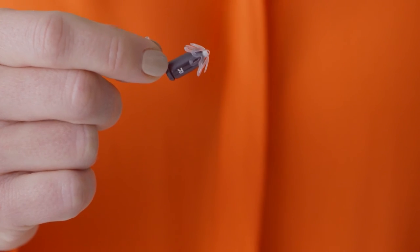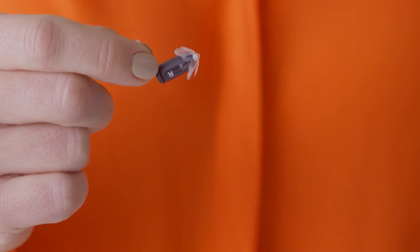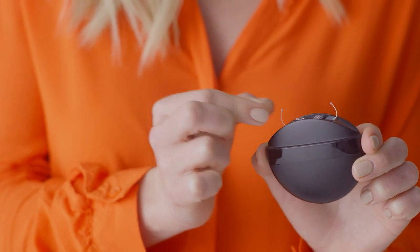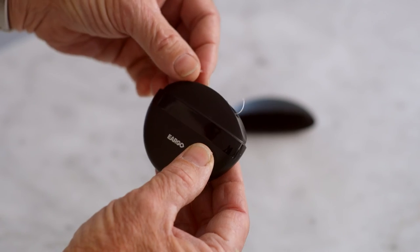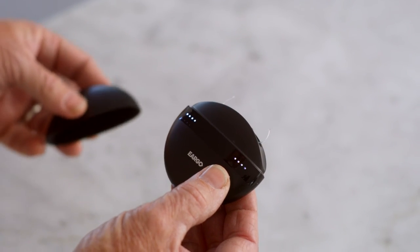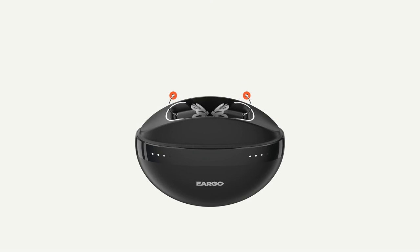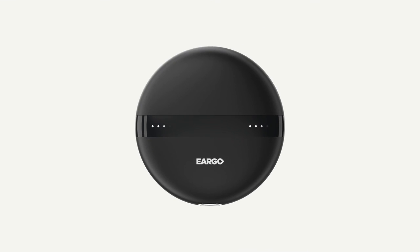Next, flip it so the device removal thread is pointing upwards. Position it over the charger with the pedal pointing in. Release the device and feel a slight magnetic pull as it settles into place. Make sure that the device removal threads are centered inside the lid when you close the charger. Happy Hearing!